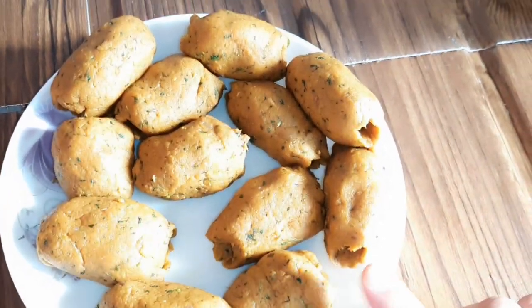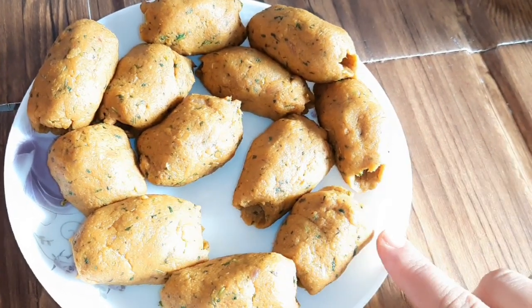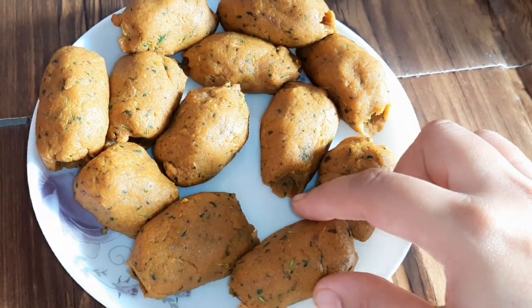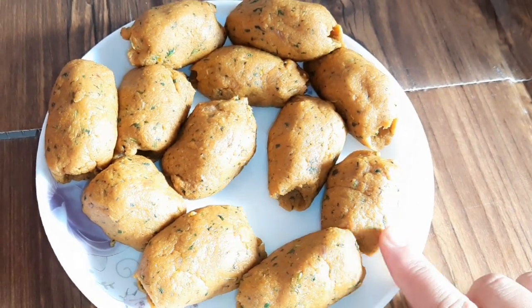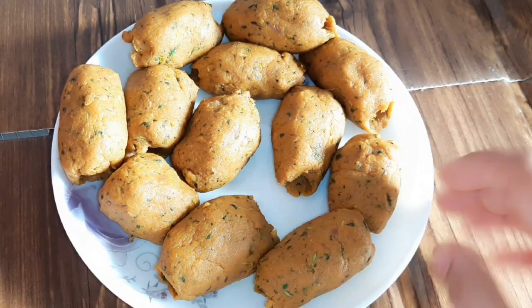Look, our kababs are ready. These kababs can be stored for up to one month — you can freeze them in the freezer. When the kababs are set, put them in an airtight container or plastic bag and place them in the freezer.